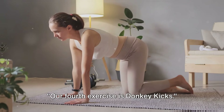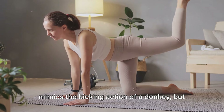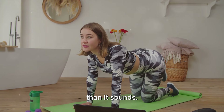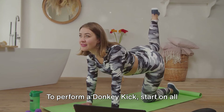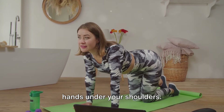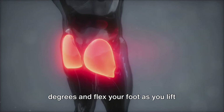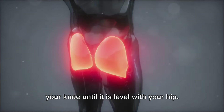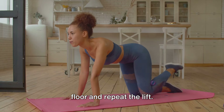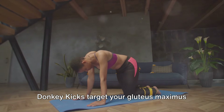Our fourth exercise is donkey kicks. To perform a donkey kick, start on all fours with your knees directly under your hips and hands under your shoulders. Keep your right knee bent at 90 degrees and flex your foot as you lift your knee until it's level with your hip. Lower your knee without touching the floor and repeat the lift. After completing your reps on one side, switch to the other leg.